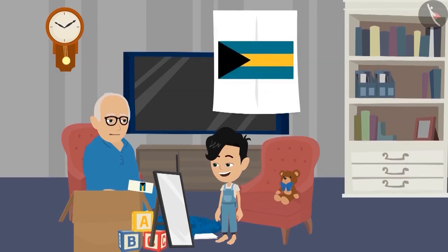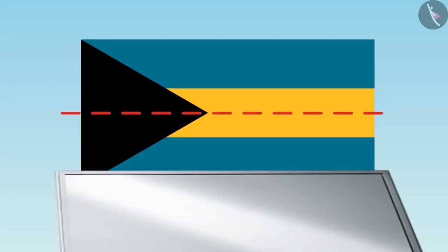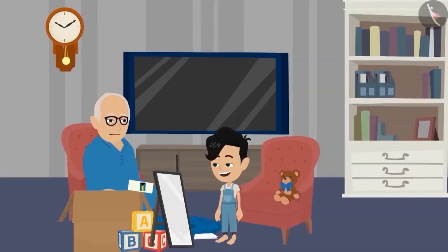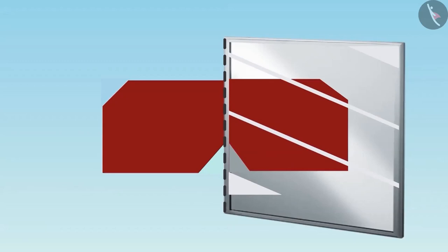Now look at this picture carefully. Can you tell where to place the mirror so that you can see such a picture on the mirror? Dadaji, this is very easy. The dotted line will be at this place and look something like this on the mirror. Well done, Panko. Can you draw a dotted line on this picture and look in the mirror to find out whether it is divided into equal parts or not? In this picture, when we place the mirror above this line, we will get such a picture.